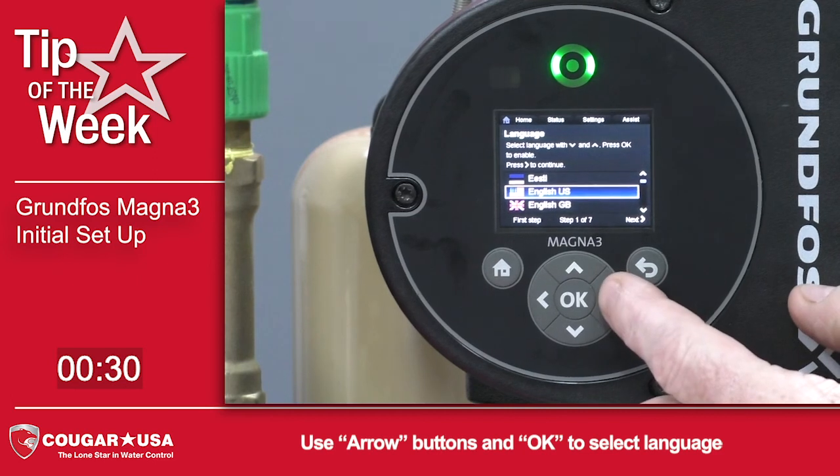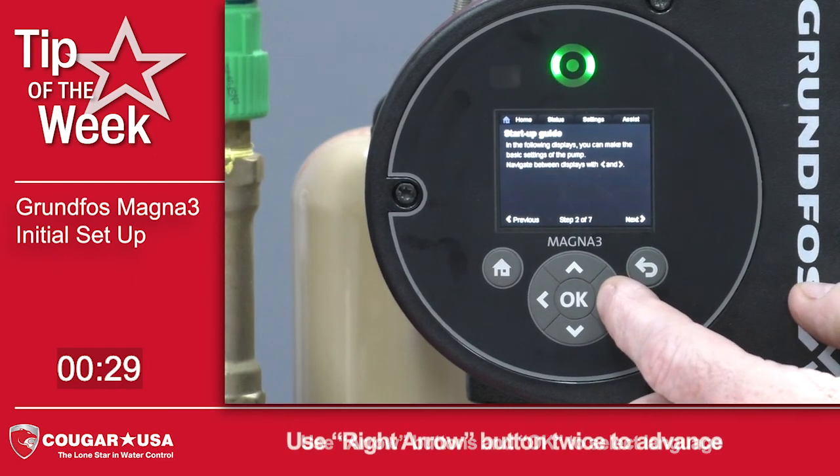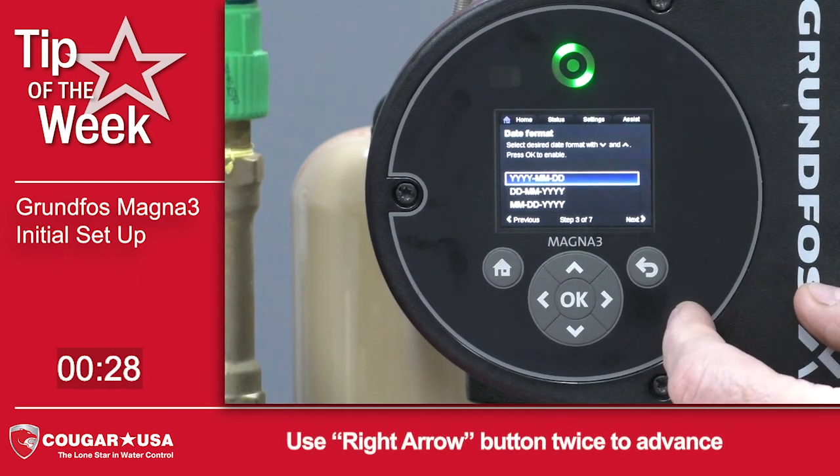Press the OK button, arrow to the right to the next, arrow one more time, and it'll bring up the date.